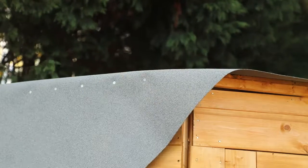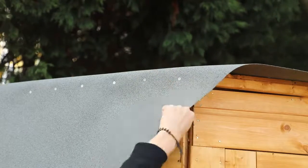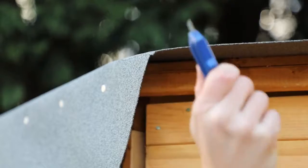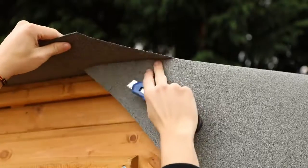Fasten the felt to the edges of the roof with additional tacks as shown. When you reach the corner angles, use a cutting tool to slice the felt, allowing the corners to overlap and tack in position around the entire building.